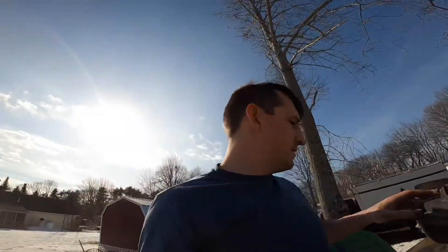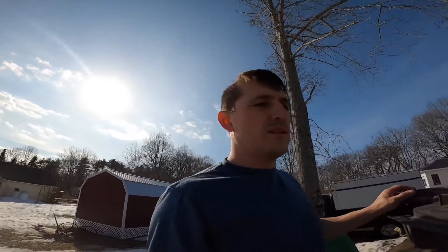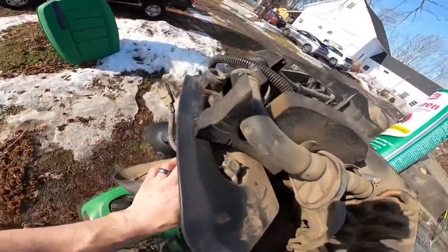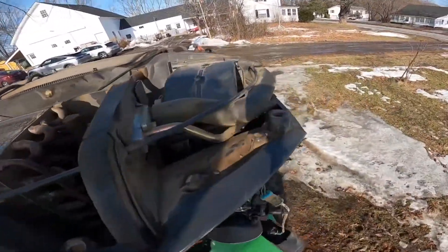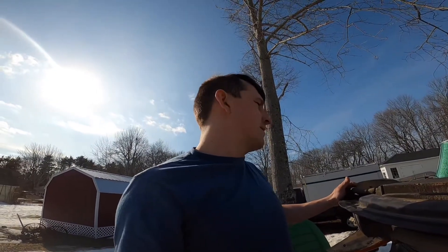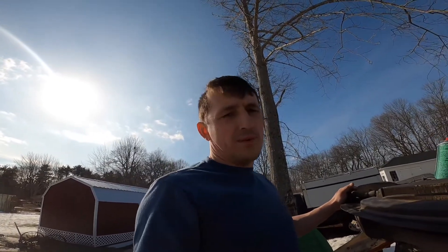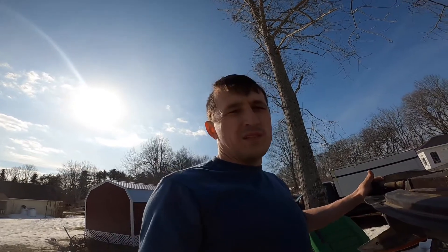Alright guys, I mostly finished cleaning this up — I gotta do another wipe down because I just got a bunch of dust all over it. But for the most part the whole top, where the seal is gonna go, is pretty clean as far as old sticky residue. I'm gonna go grab some rubbing alcohol now and give it another once-over, and then I'm gonna stick the seal on.